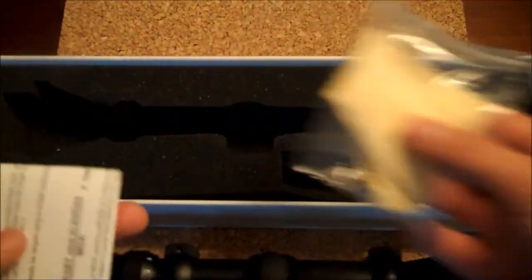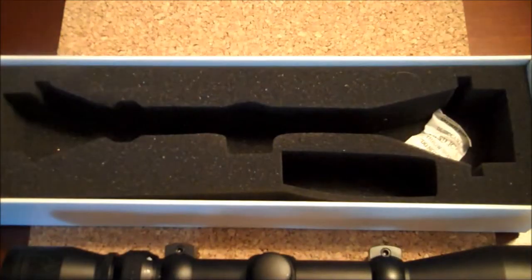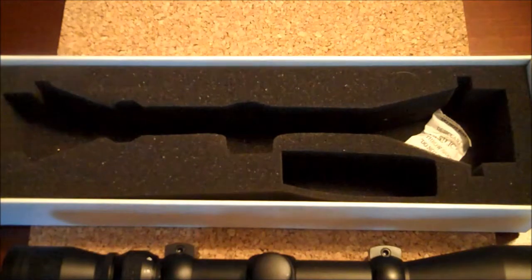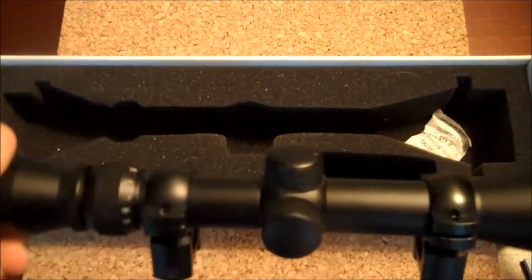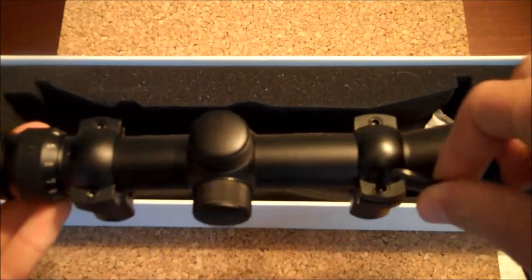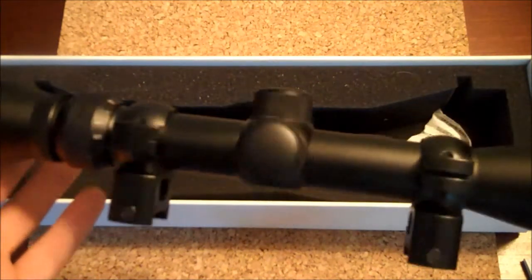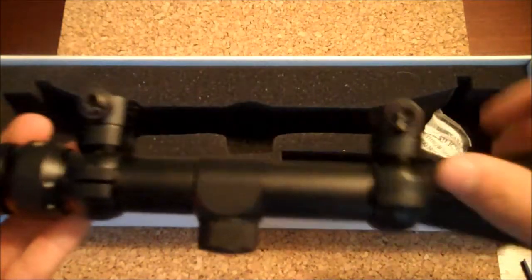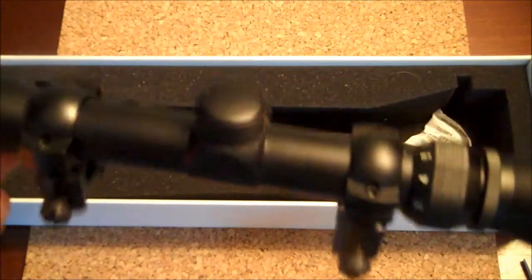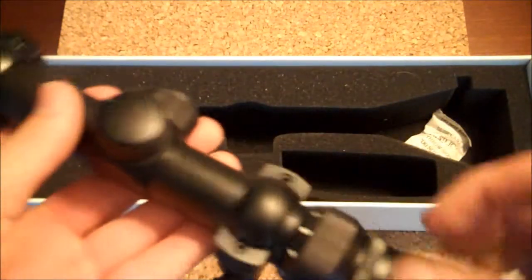In the box when you first get it, you get an instruction manual on how to zero your scope — pretty basic stuff. It also comes with a cleaning cloth for the lens, and more documentation on how to zero in your scope, which really isn't that hard. It also comes with an Allen wrench used to tighten the scope rings. It's super simple — you just put it in, twist it, and tighten the rings onto your rails, and you're done.